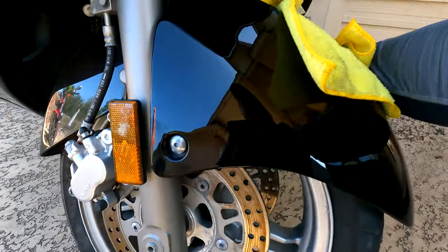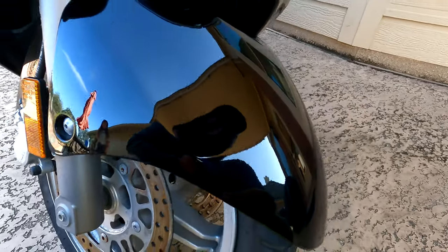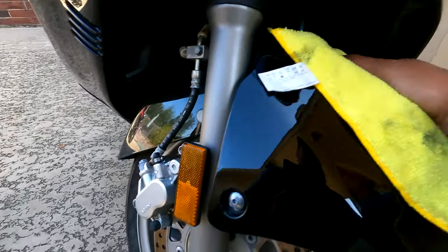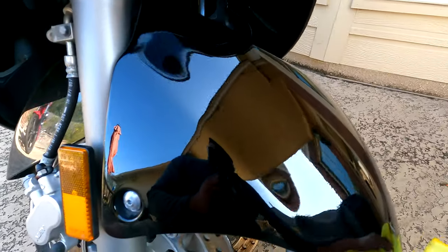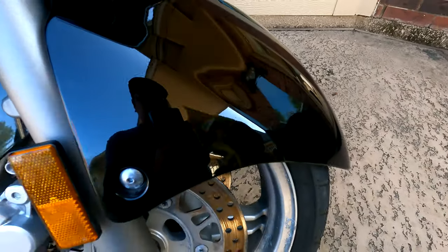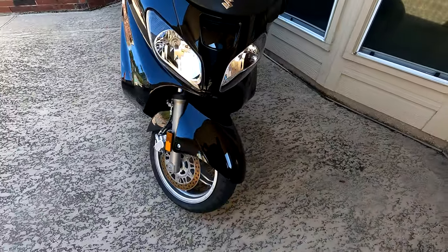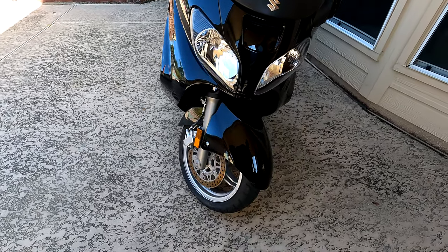Look how deep that shine is — it's fantastic. It covers up the micro-scratches and brings out a deep, deep shine. You can't get this result just by washing — you'd have to wash, then wax, then polish separately. With lemon pledge, all you do is spray it and wipe it down — voila, perfect. And it's not harmful to anything; it's just wax.